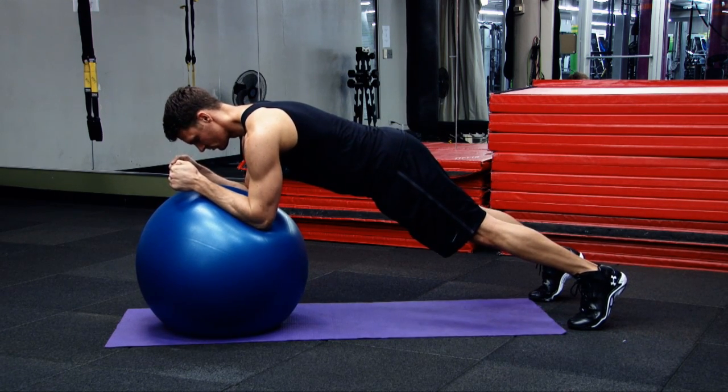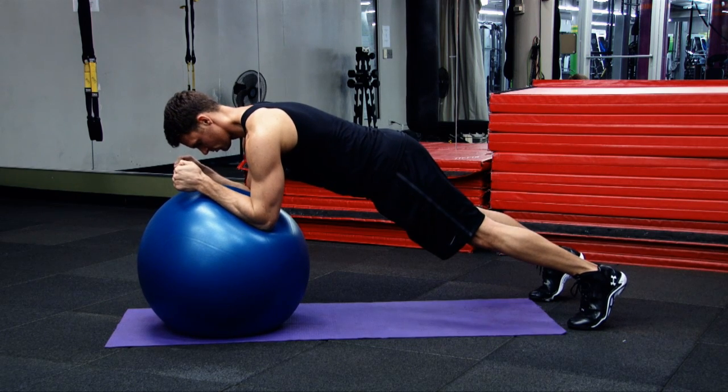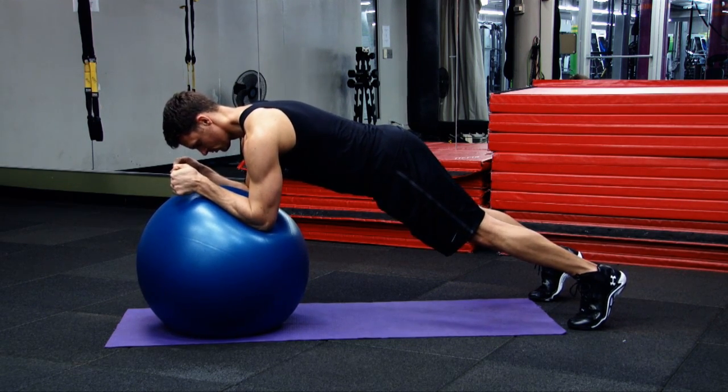Keep your chest up with a space between your chin and your clavicle. Keep your abs engaged the entire time, breathe naturally, and hold as long as you can.